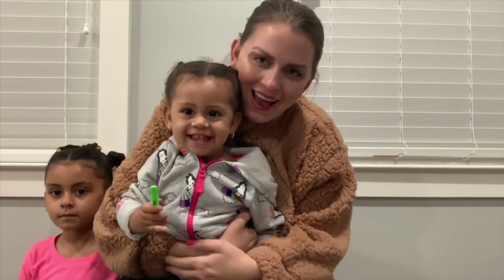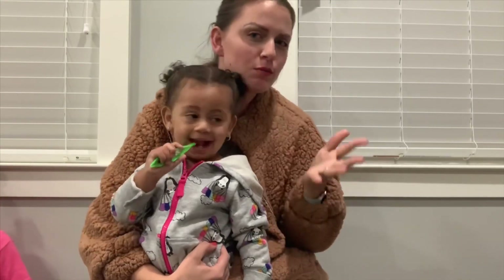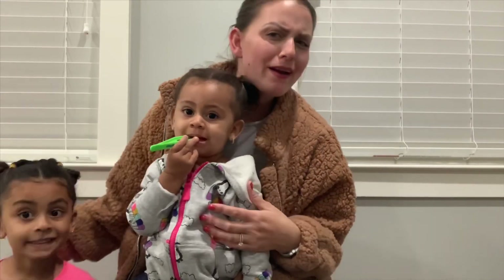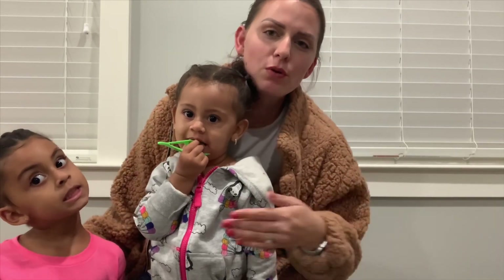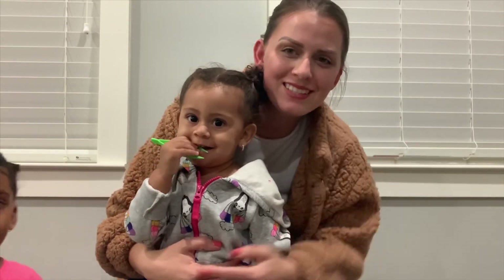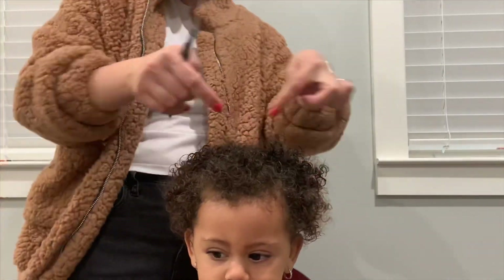Hey guys, welcome! Today we did some pigtail styles on both of the girls. Zora's hair is a little bit shorter so I kind of have to do these styles as a necessity because I can't just throw her hair into two pigtails. Lillian's hair is longer so I can leave it in a ponytail, but it's really fun to do these more intricate styles. I'm splitting it up into two videos — one for Zora, one for Lillian. Don't forget to like, comment and subscribe!